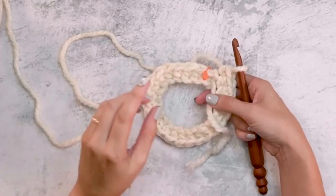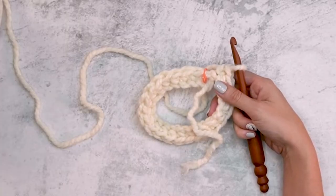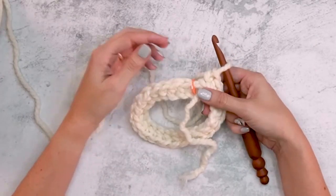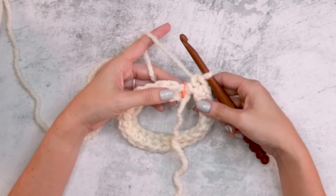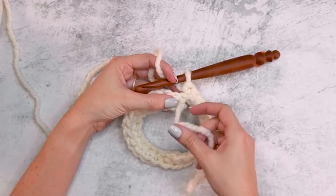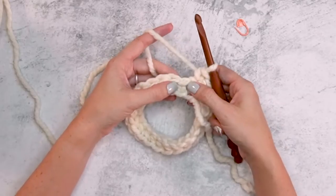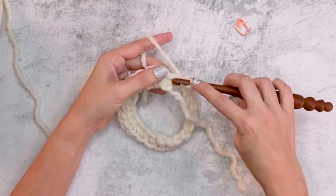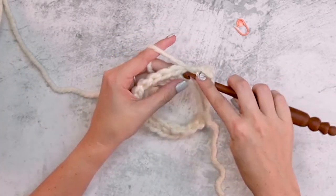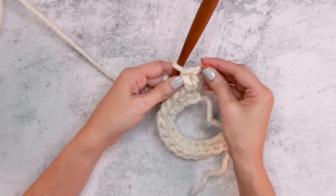Now that we're back around, there is a bit of a jog here. You can substitute this round by doing a row of foundation single crochets, then start working into the very first stitch of the round. For the next round, we're switching to double crochets. We'll use the tail end later to weave in and blend that jog. For the very first stitch, do two double crochets, then mark that first double crochet.